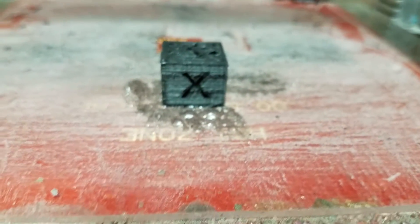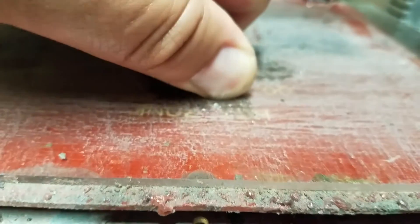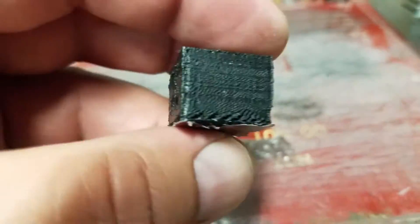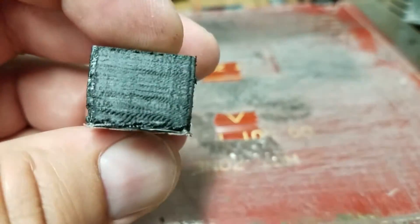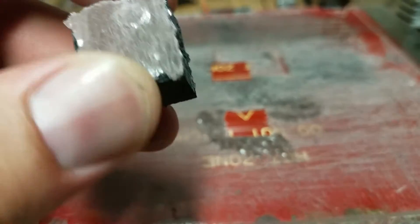I just kind of wanted to share what my struggles were with this. I'll be doing another video on that. But that's looking pretty decent. Now I've got to tweak some of the settings and get this smoothed out so it looks a lot nicer — because I know I can do that. And I want to play with the speed on this board.